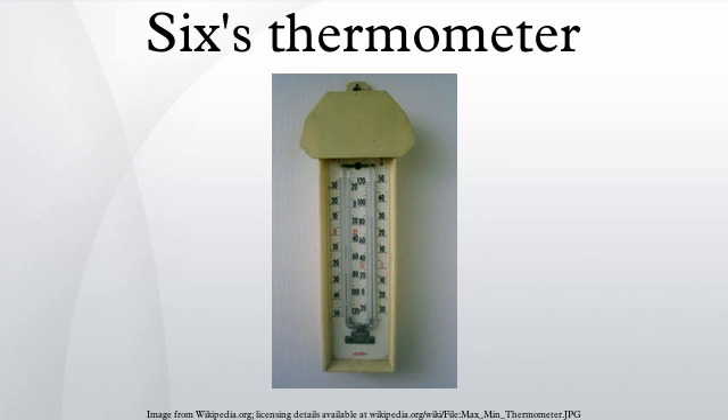The same basic design remains in use. It is also commonly known as a maximum-minimum, minimum-maximum, maxima-minima or minima-maxima thermometer, of which it is the earliest practical design. The thermometer indicates the current temperature, and the highest and lowest temperatures since last reset.